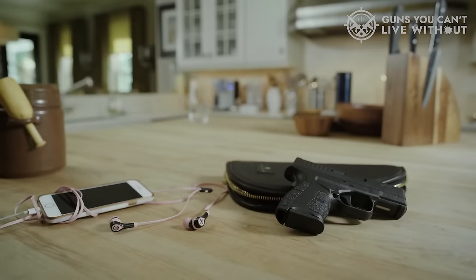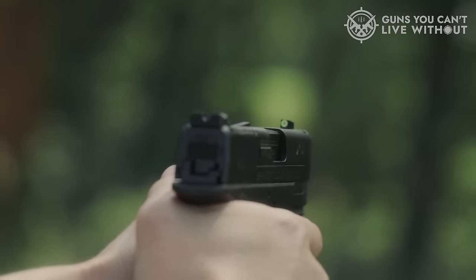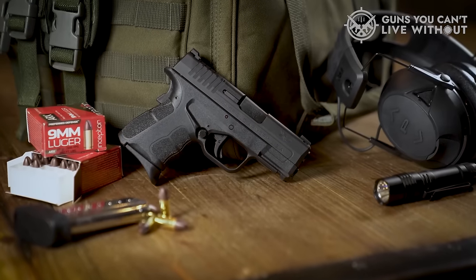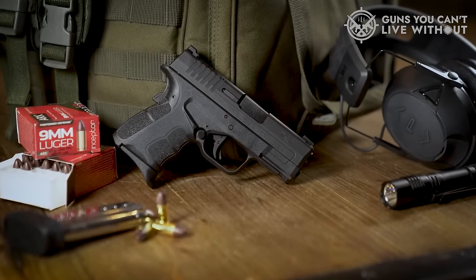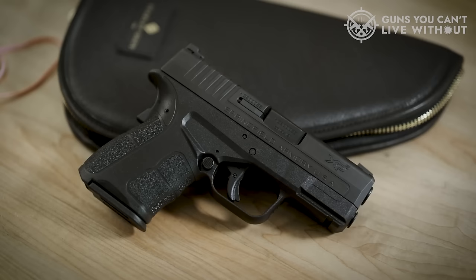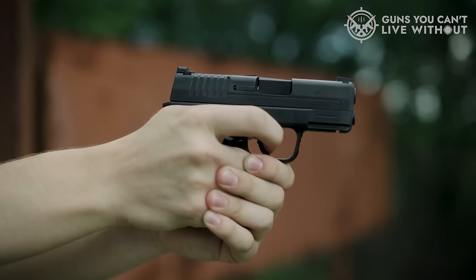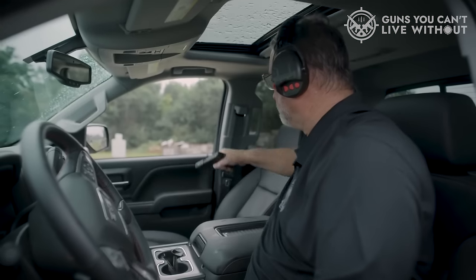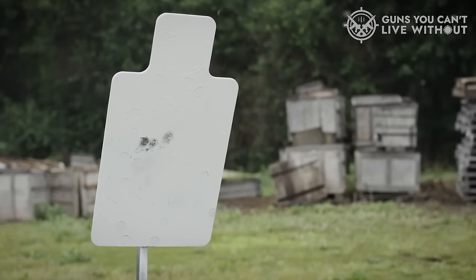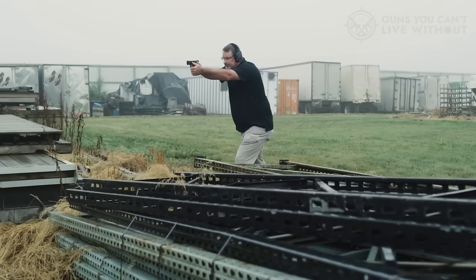For those seeking discrete carry, there's the compact 5-shot XD-S, which easily tucks into a waistband. However, the full-sized XD-M stands out for its versatility. With its 4.5-inch melanite-finished barrel, it can be concealed but truly excels as either a duty weapon or a competition firearm. A 13-round magazine is typical for contemporary full-sized .45 ACP polymer pistols. Notably, Springfield's fiber-optic front sight is a unique touch. Having owned an XD-S, I was pleasantly surprised to discover inside its plastic case replacement fiber-optic rods in both red and green colors.